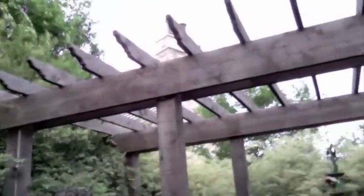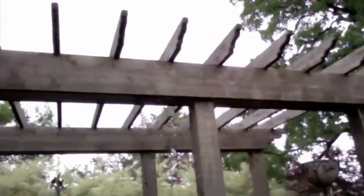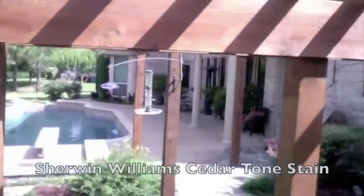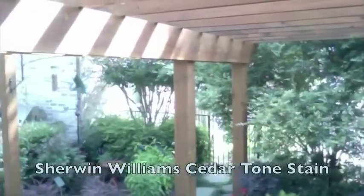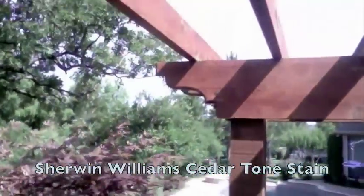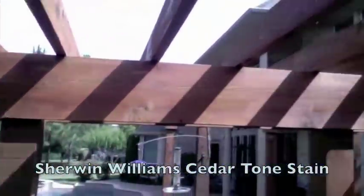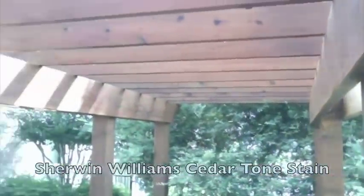This is the cedar pergola once again prior to treatment and staining — just a close-up so you can see how much of a difference the process makes. And here we have the cedar pergola glistening in the sunlight after being treated and stained by Christian Painters here in Mansfield, Texas. That beautiful Sherwin-Williams cedar tone stain glistening in the sunlight makes this pergola look brand new.